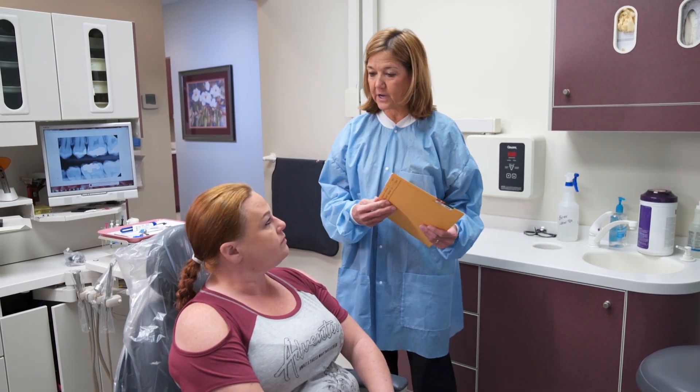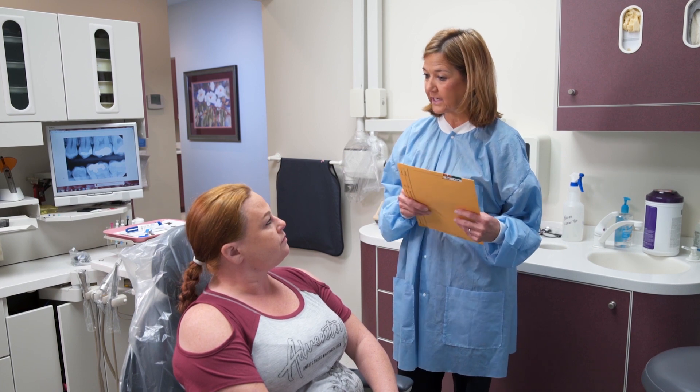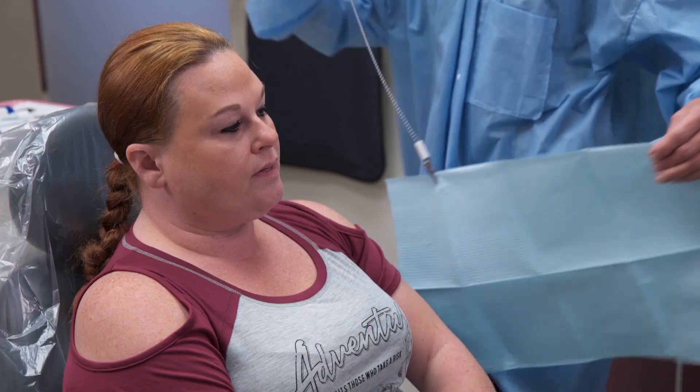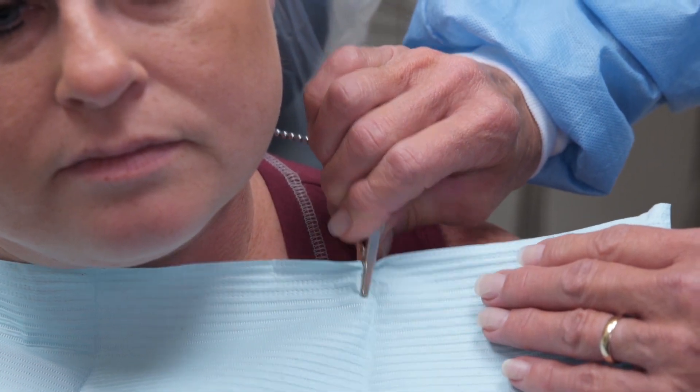Confirm patient medical and dental history and explain the procedure, addressing any patient questions or concerns. Obtain informed consent. Drape the patient by placing a napkin or bib and fasten it with a clip. Inform the dentist that the patient is ready for the procedure.